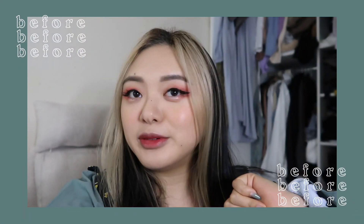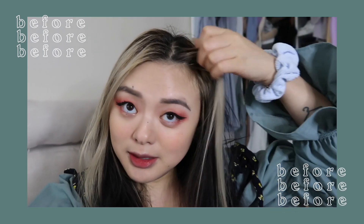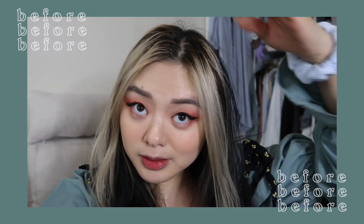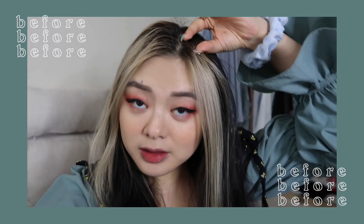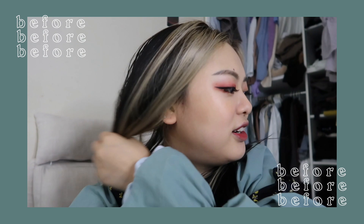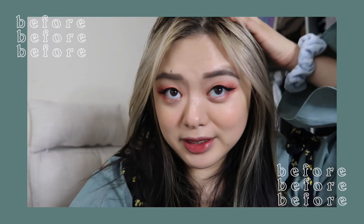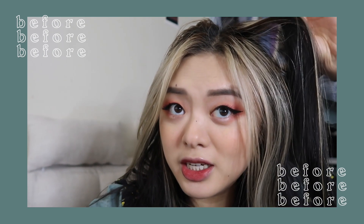Good morning everybody! It is the day that I am going to do my hair transformation. I'm just getting a little bit nostalgic, but oh my god, look at the roots. But this era of Jenny hair for me is over. My hair looks really gross right now because I actually didn't wash it so that I'd be able to bleach it.